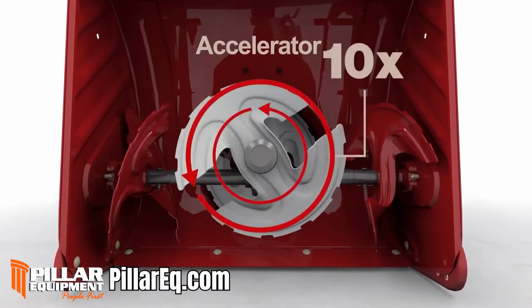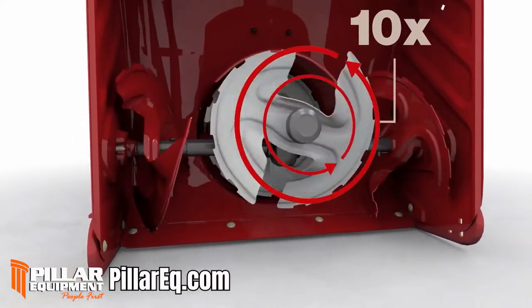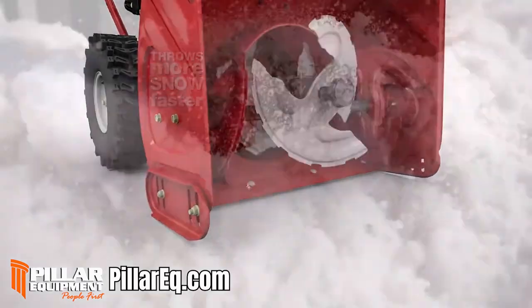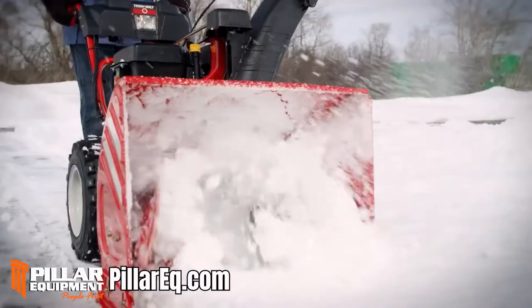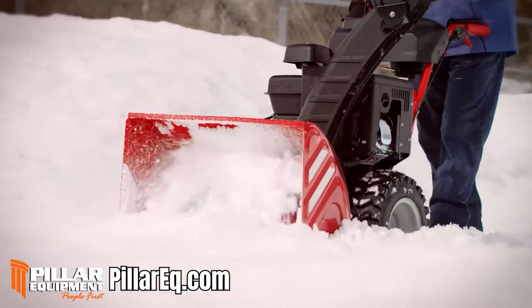It spins ten times faster than the augers, first chomping the heaviest, wettest snow like it was fresh powder. Then with the help of the augers, it continuously shoots snow back into the impeller. This third stage accelerator throws more heavy, wet snow in less time than our two-stage machines, letting you clear snow faster and get out of the cold quicker.